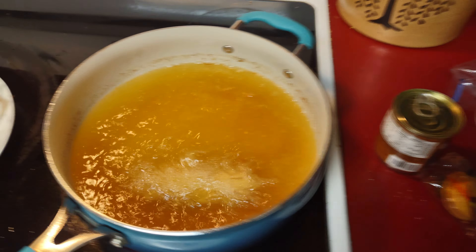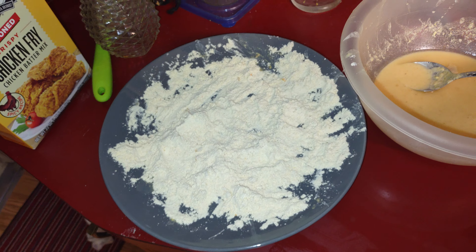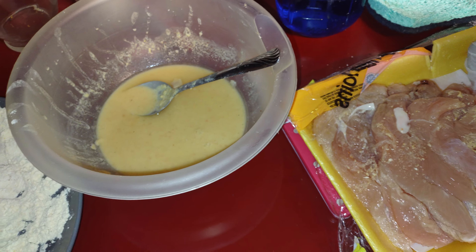That was almost ready. So basically guys, there's my chicken tenders right here.